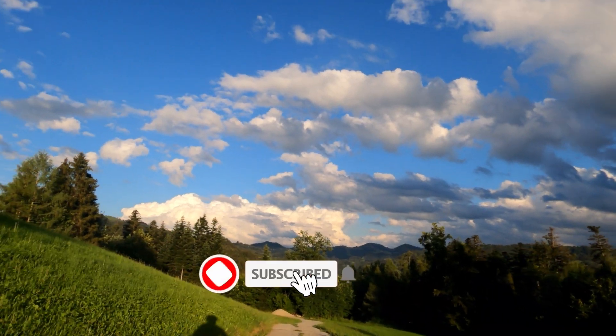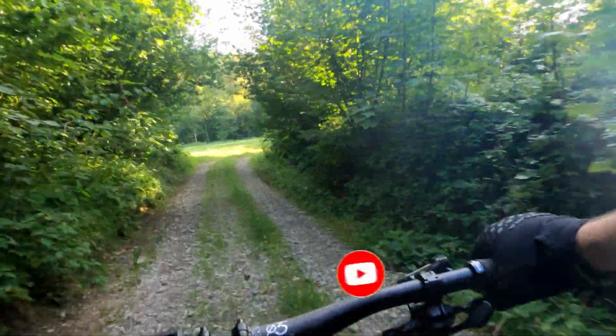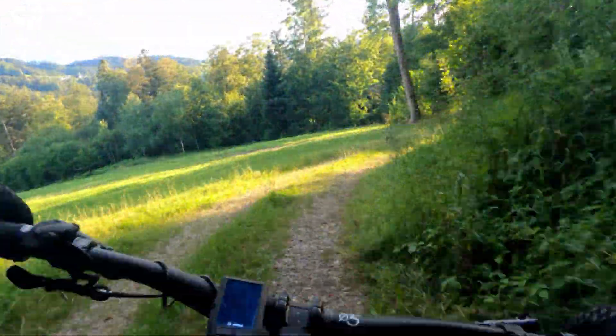Thanks for watching to the end of the video. If you liked it, it would be great if you gave it a thumbs up, and it would be awesome if you subscribed. Thanks for coming along. Stay safe, and I'll see you next time.